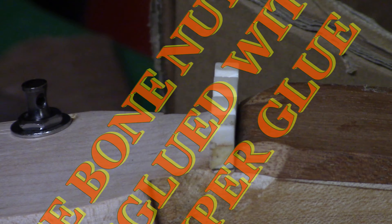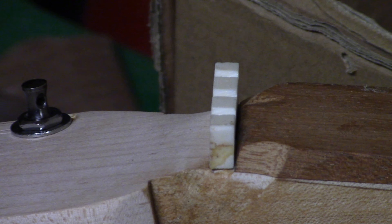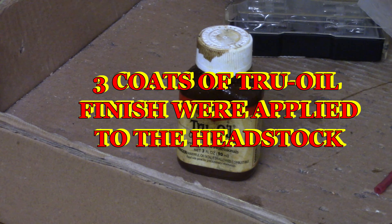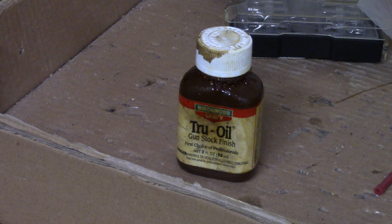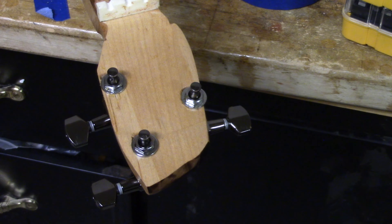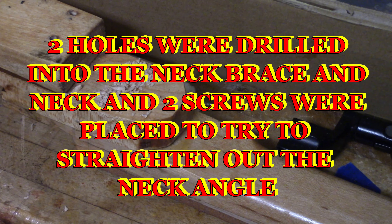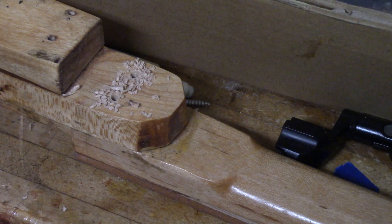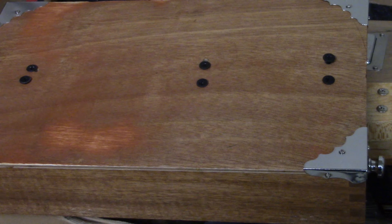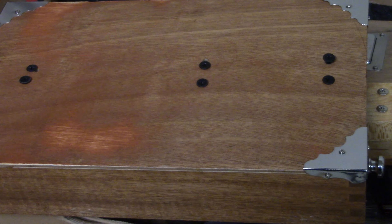The bone nut was glued back with some super glue. Notice the damage to the fretboard from sanding. Three coats of true oil finish were applied to the headstock. Two holes were drilled into the neck brace and the neck, and two screws were placed in an attempt to try to straighten out the neck angle.